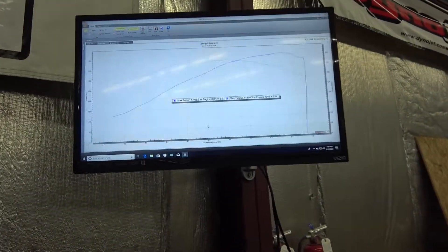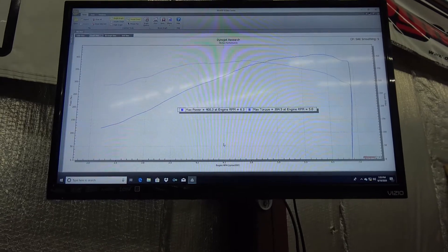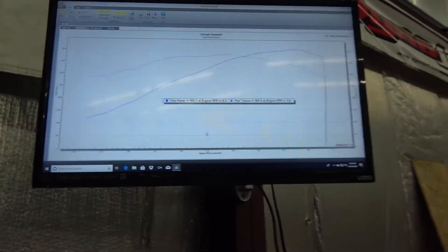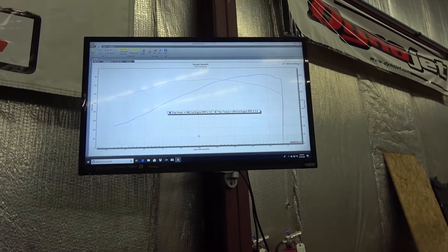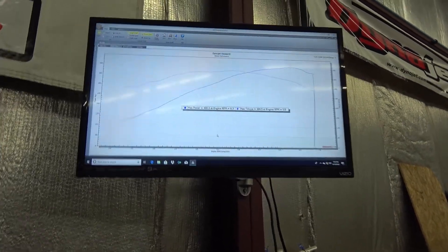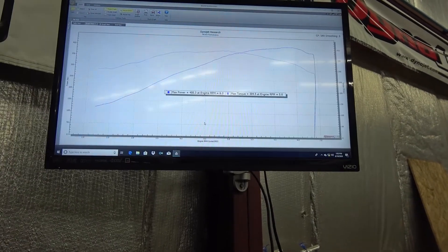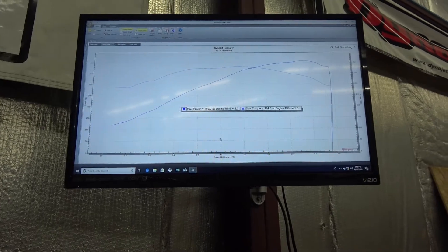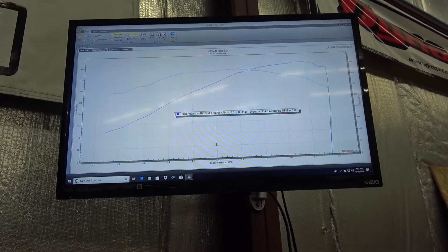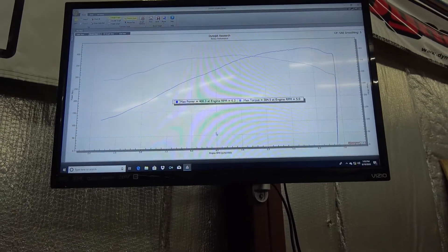That's cam only. I'm pretty happy with that — that's pretty good. Without any head work or anything, to be over 400 wheel is pretty nice. Especially this car has a 410 gear in it too, so usually those 410s read a little bit less than if you've got stock gearing. So that's looking pretty good right there — it's peaking out nice, nice curve.